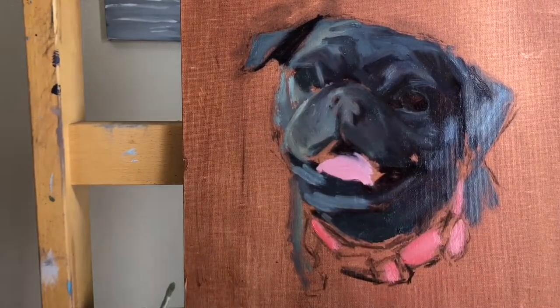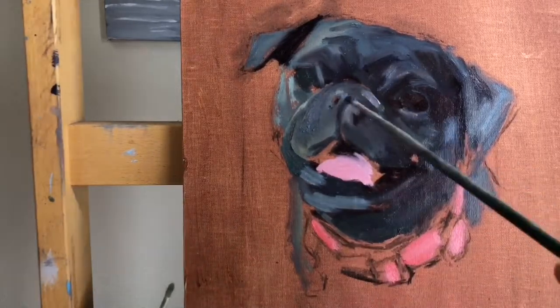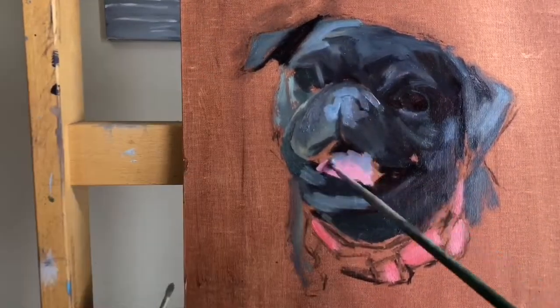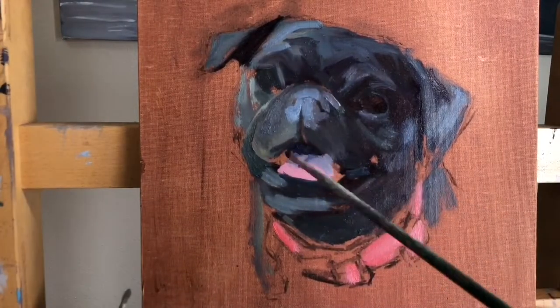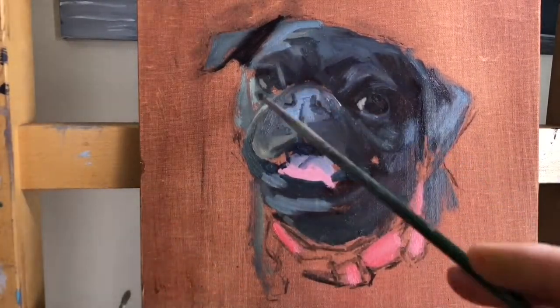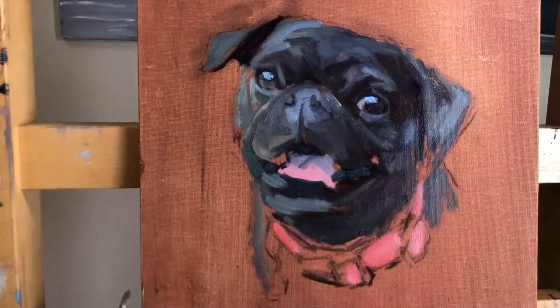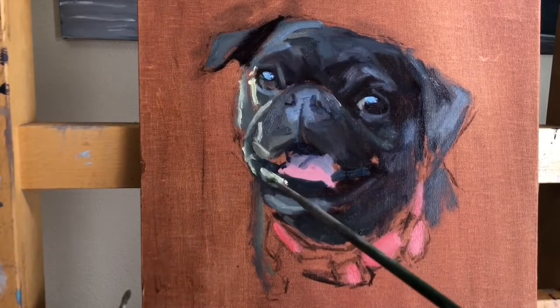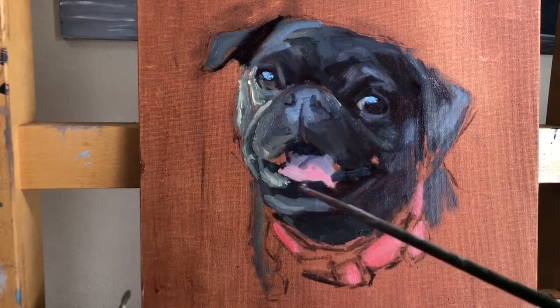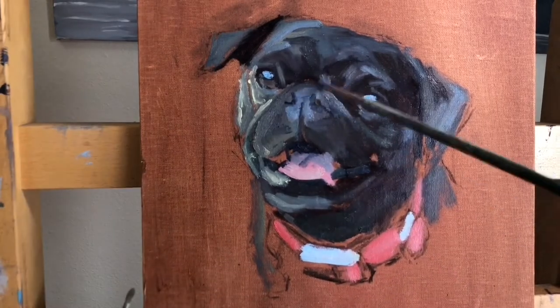It took me seeing other artists that do it very, very well to realize how much fun they can be and also how challenging they can be. Once I discovered how good you could make a pet portrait, I really enjoyed doing it — it's a new challenge I really enjoy tackling with every new subject.